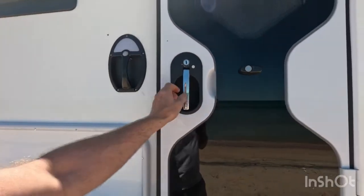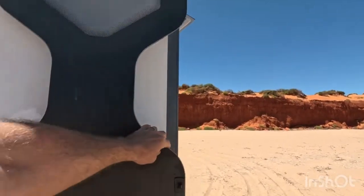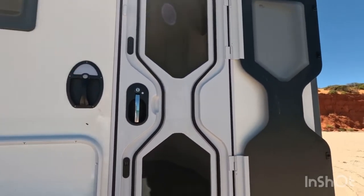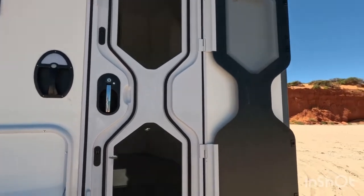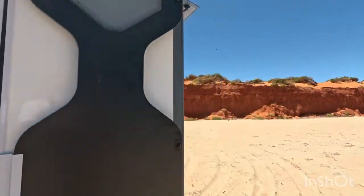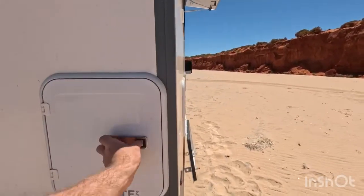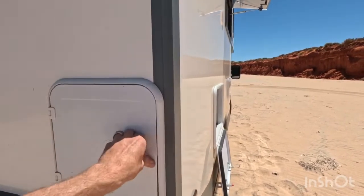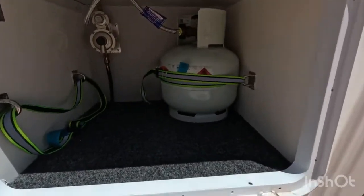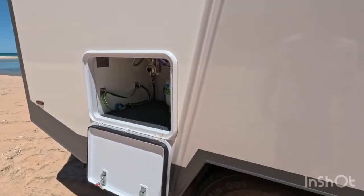The Dometic door is pretty good — you can have the security mesh shut at nighttime, lock it, and still get a bit of airflow. There's a blind that needs a little bit of oil, and a cassette toilet in the standard spot.